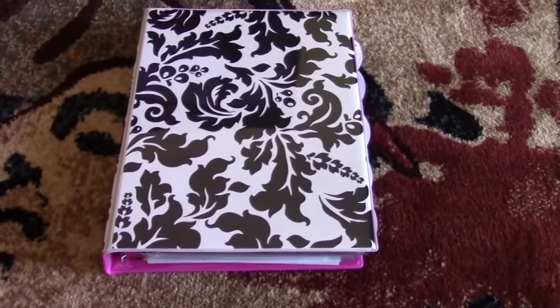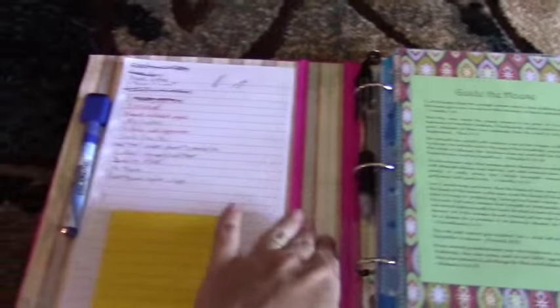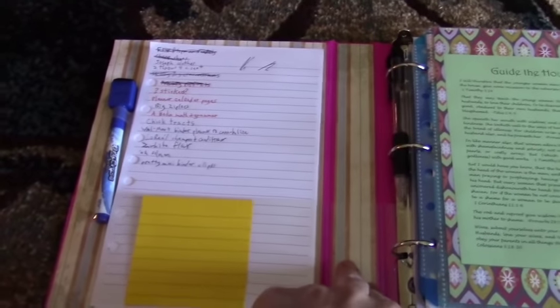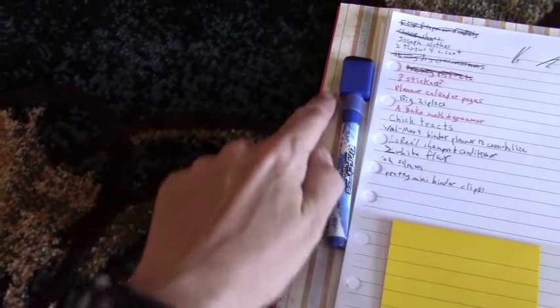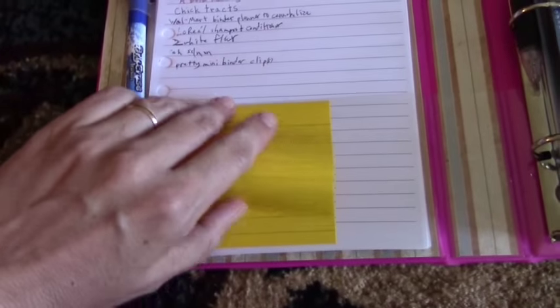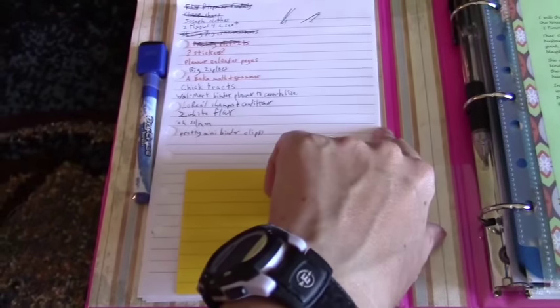I'll show you how I put mine together. I took some scrapbook paper and taped it inside to give a pretty background, and then I keep a dry erase marker handy. I took some tape, folded it in half so it wasn't sticky, taped it on, and made a loop to stick my dry erase marker in. I also have some sticky pad notes here for quick notes.